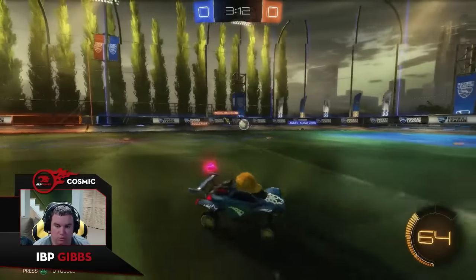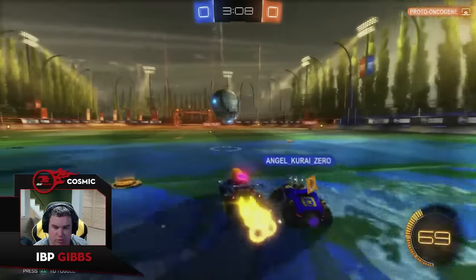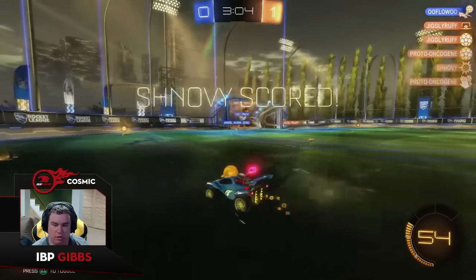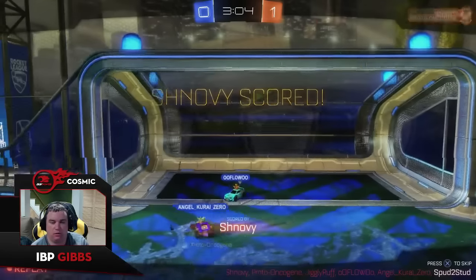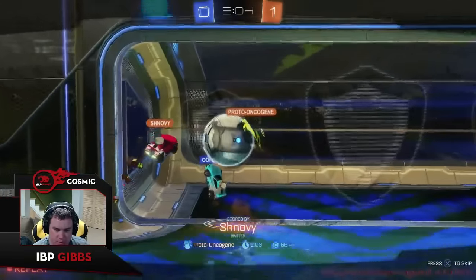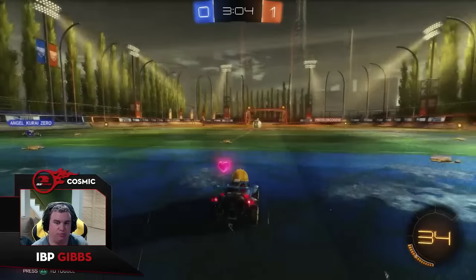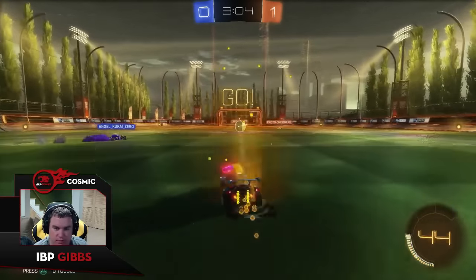Our goalie's not coming out, he's playing a little too close to net. He's got to jump earlier than that on those plays. You can never have a clear that's low and in the center, especially when you have that much time — that will always kill you every time. Really, I assume he had boost, and if he didn't he should have been moving out of net way earlier to get boost. He was in the net for the last 20 to 30 seconds.